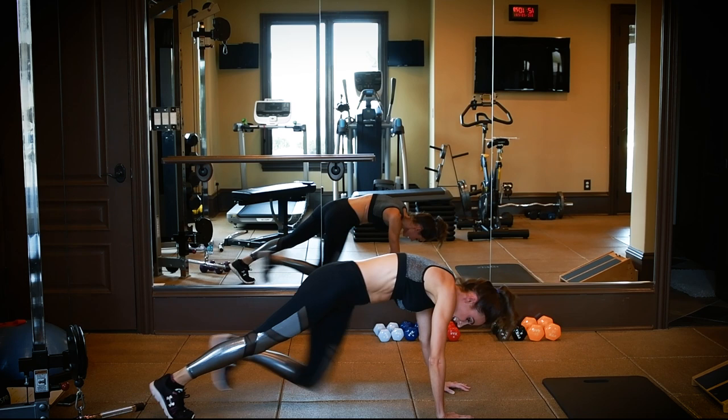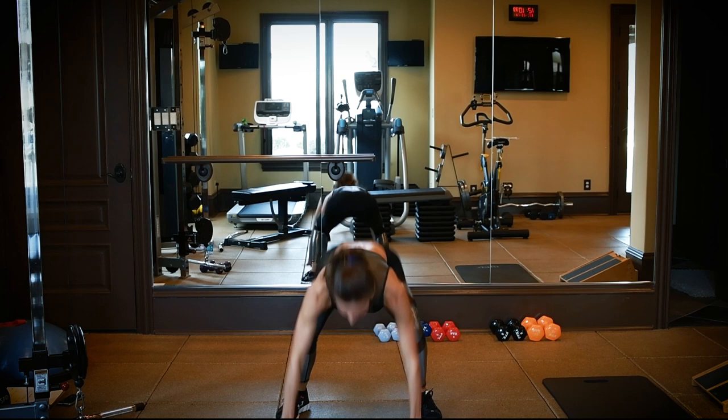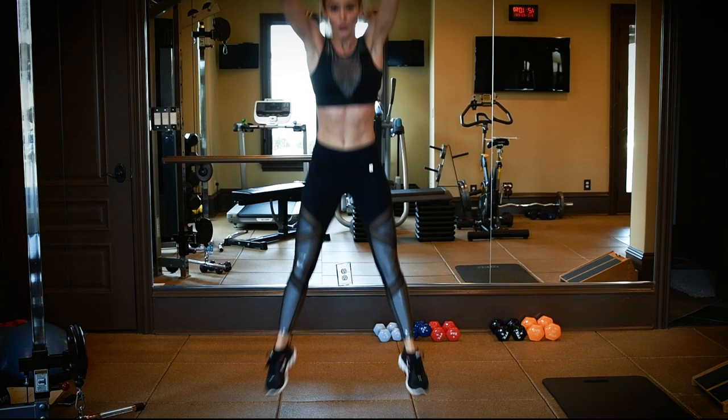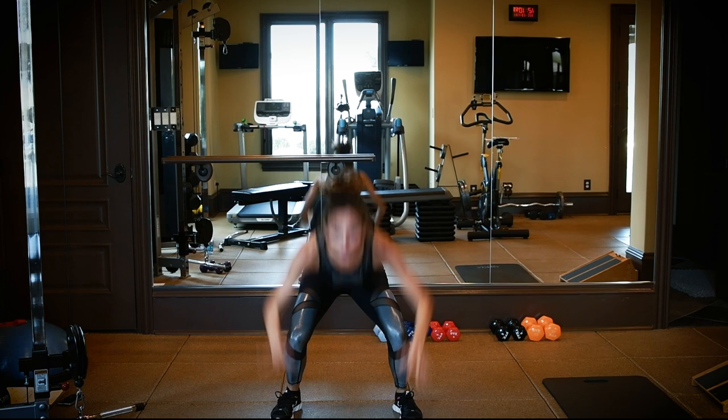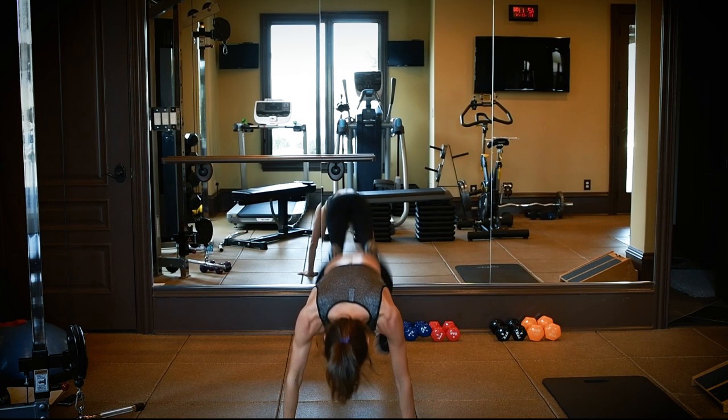Hop it back up. Next ones — they're awful, but they work so good. Burpees, with the jump. Let's go. Get up there. You are working total body with this move — you got the legs, core, shoulders. You're already halfway. How high can you get? Nine. Ten. Great job.